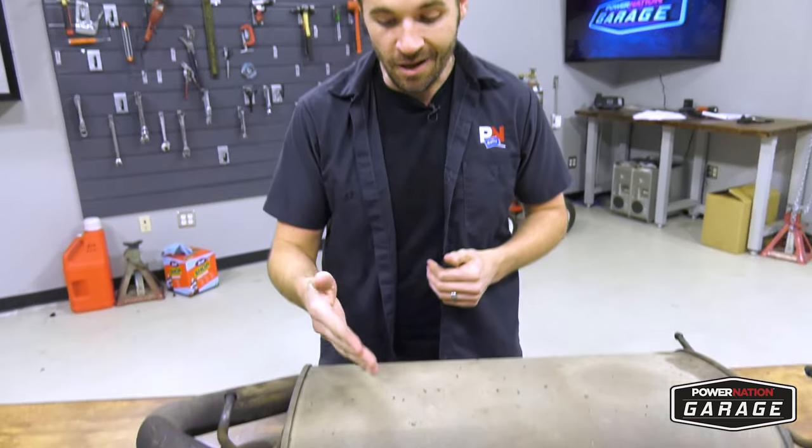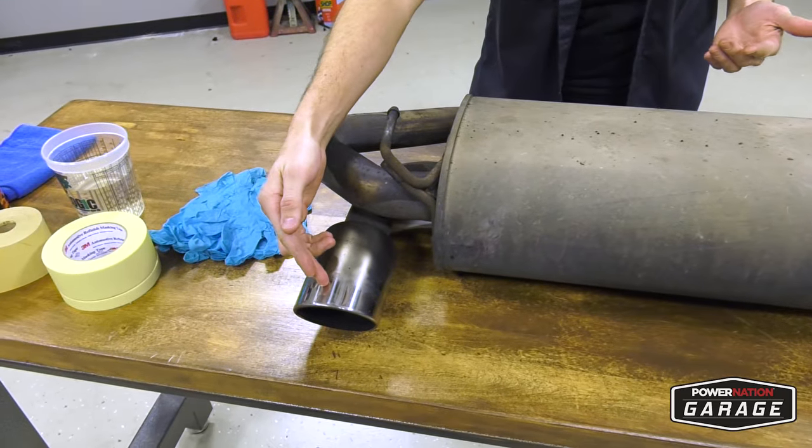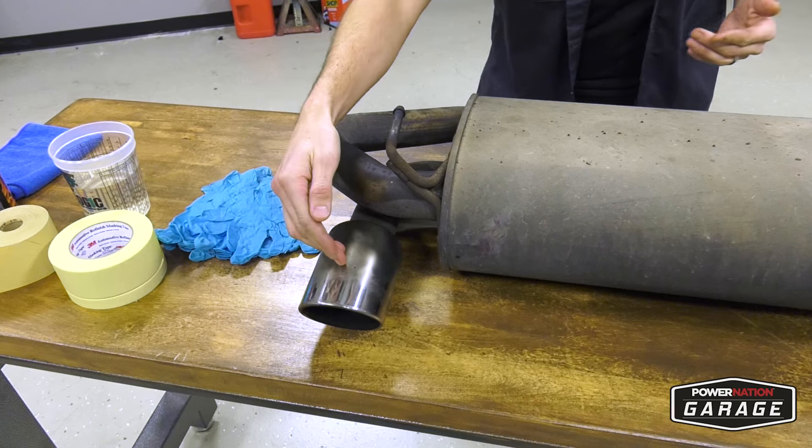So let's be honest, one of the best parts about having a sports car is wrenching on it and tweaking on it, and the exhaust is no exception. Personally, I like the matte black exhaust tips, so we're going to turn these chrome tips into matte black. Matte black adds a sense of aggressiveness, performance, and style without even having to rev your engine, and it's affordable.